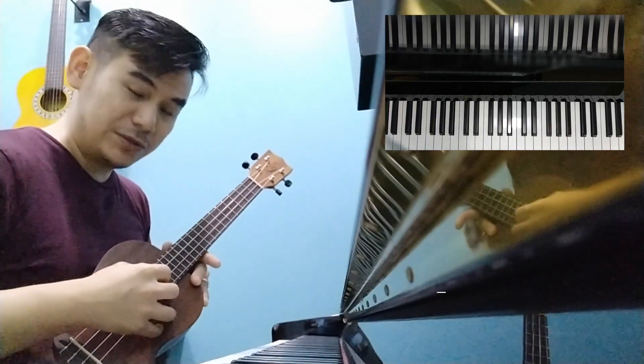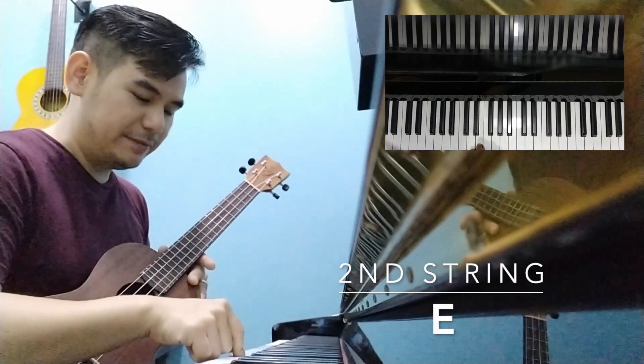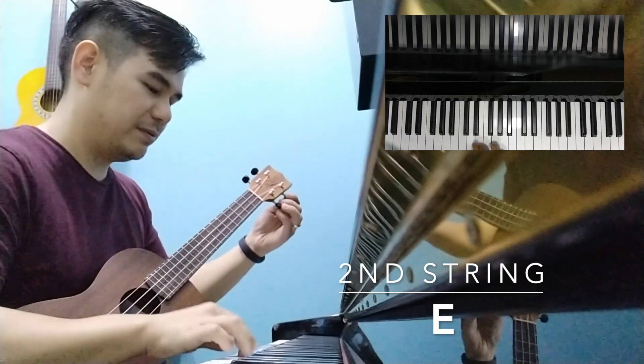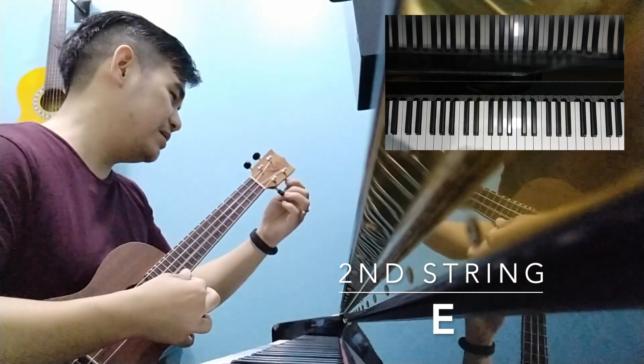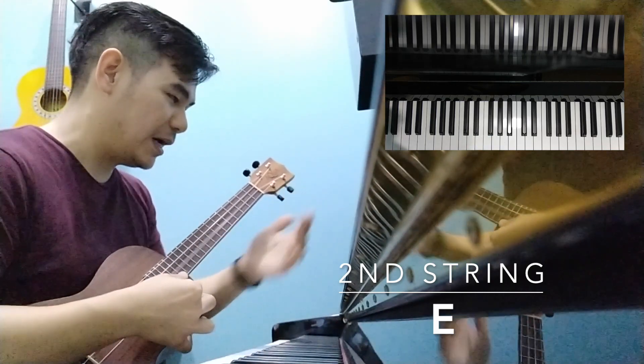Now let's go to the 2nd string. The 2nd string should be an E, right? Let's check. It's pretty much in tune already. Slightly.